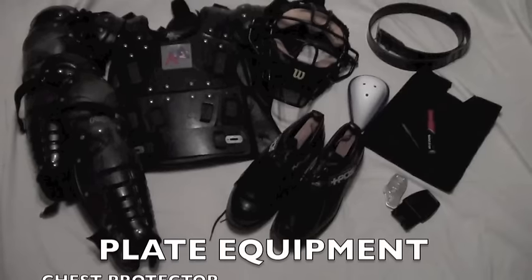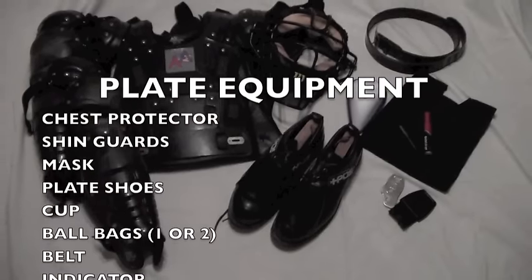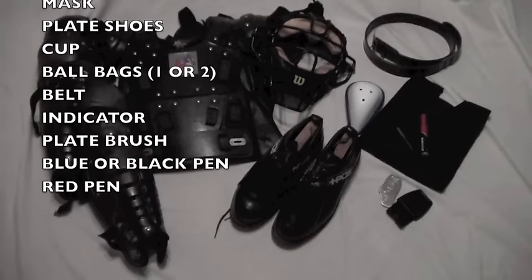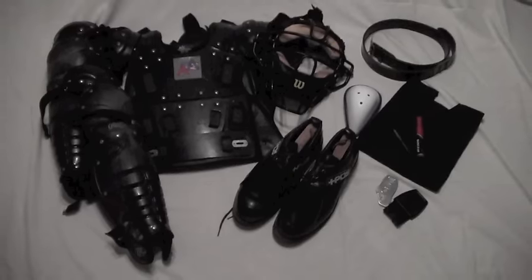We'll take a look at a little bit of plate gear here. In this video we have a chest protector, shin guards, mask, plate shoes, cup, ball bags one or two, a belt, an indicator, a plate brush, a blue or black pen, and a red pen.